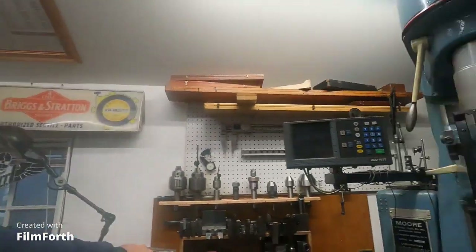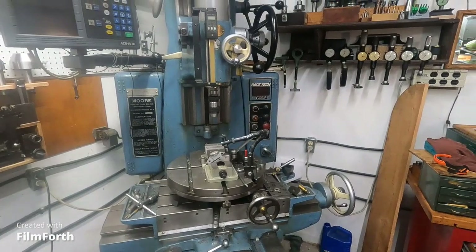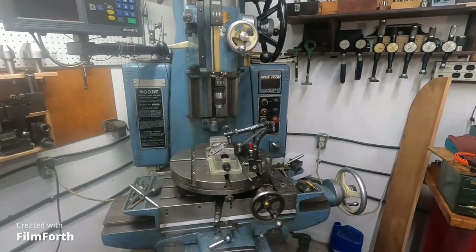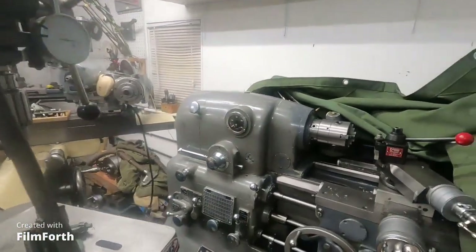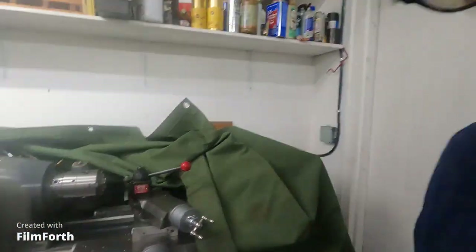It's just maybe a little bit different approach operating this machine — maybe slow down a little bit. This machine is kind of like the Monarch 10EE. I have to keep this one under cover — this one is for sale, by the way. Only $38,000.